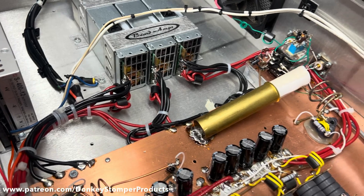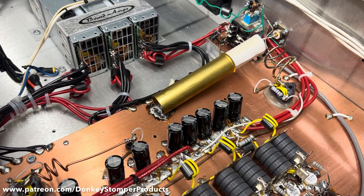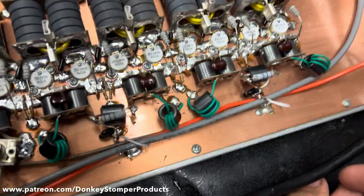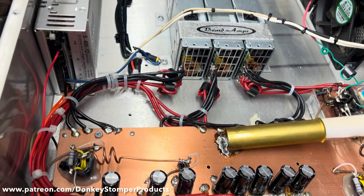We redid all the resistors — those were all blown — replaced the electrolytes, retuned it a little bit. Also added a variable and all new HG 2079s — ten of them. Got her up and done.